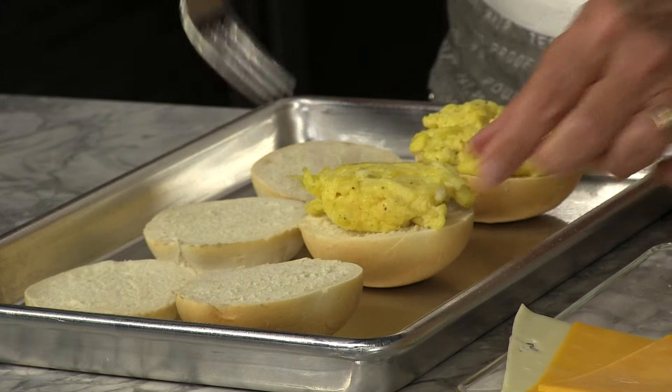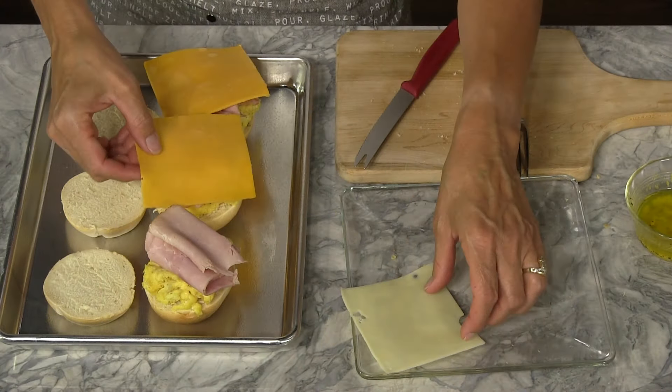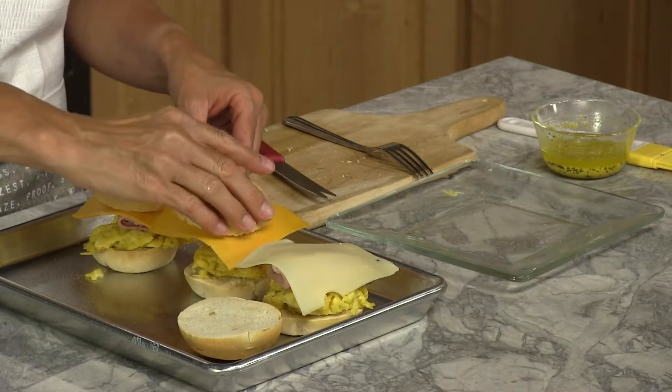Now place your eggs on your rolls. Place two slices of ham on top of the egg. Place a slice of cheese on top of the ham. Top your sandwich with the top of the roll.